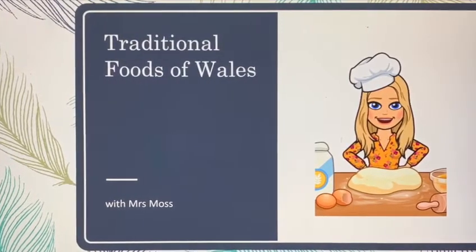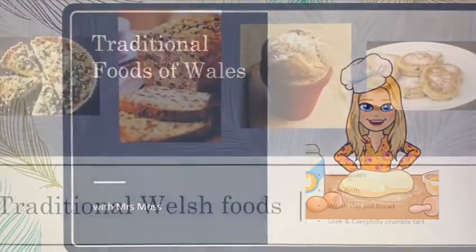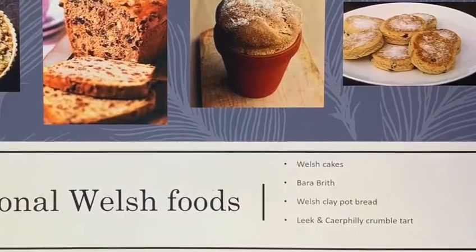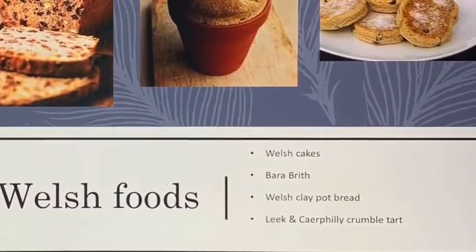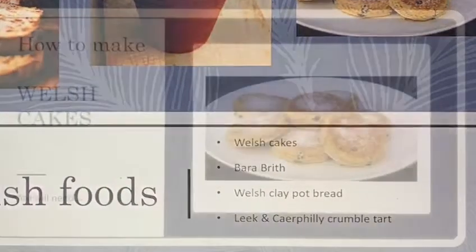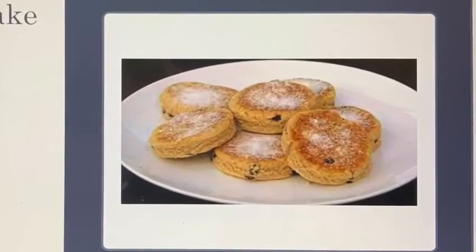Shammai! Today we're going to look at some traditional foods of Wales. I did some research of the traditional Welsh foods. I found Welsh cakes, Barra Bryth, Welsh clay pot bread and Leek and Cofili crumble. I've chosen to learn how to make Welsh cakes.